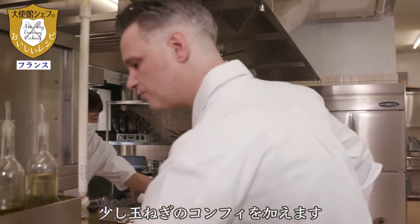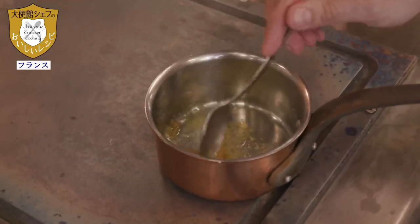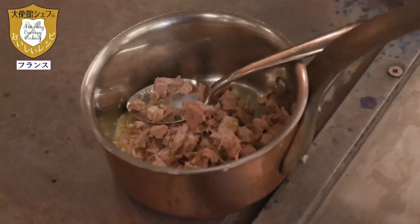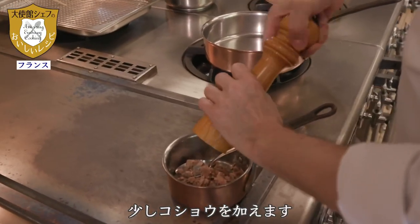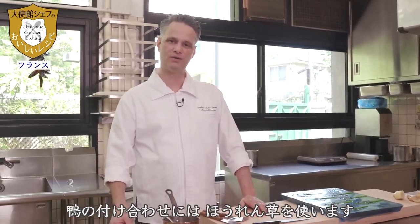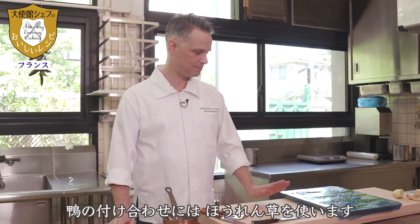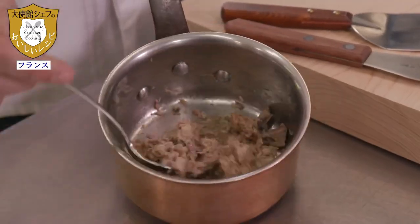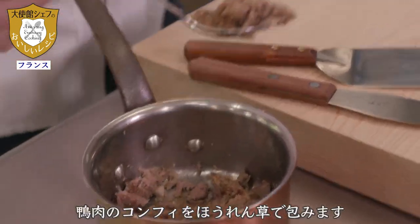Un peu d'oignons confits, on va rajouter un peu de poivre du moulin. Pour la garniture du canard, nous allons utiliser des épinards que nous avons blanchis légèrement. Nous allons les farcir de cette manière-là.